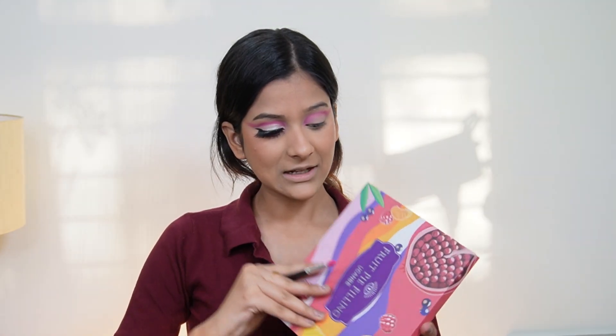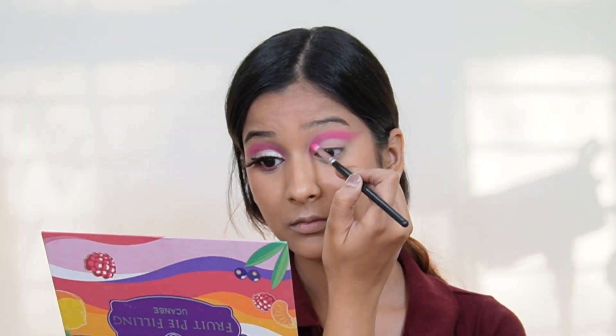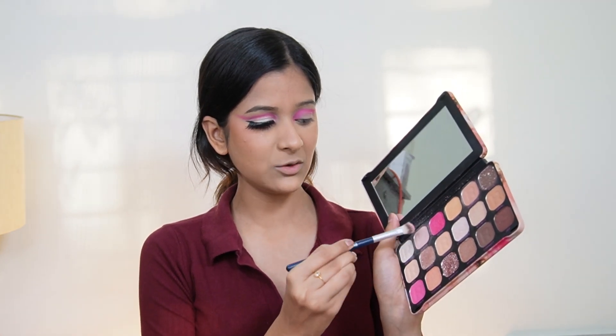With the same brush I'm taking the shade Wax Apple from the You Can Be palette, which is another very vibrant pink shade, and going all over the pink shade we just applied. Now I'm changing to a big flat eyeshadow brush from Cuffs and Lashes, taking the first shade Reveal again, dusting it off, and blending the outer edge of the pink shade. Go very slowly and blend it out, with a light hand, repeating until your crease is fully diffused.